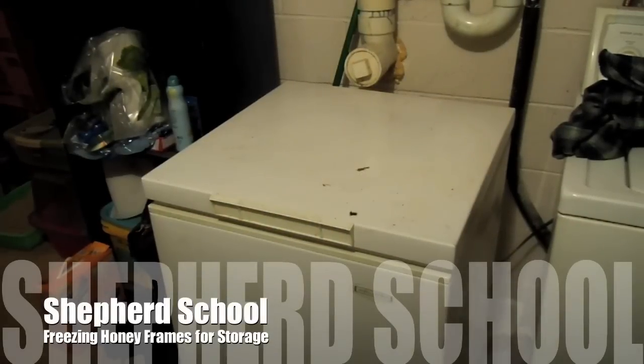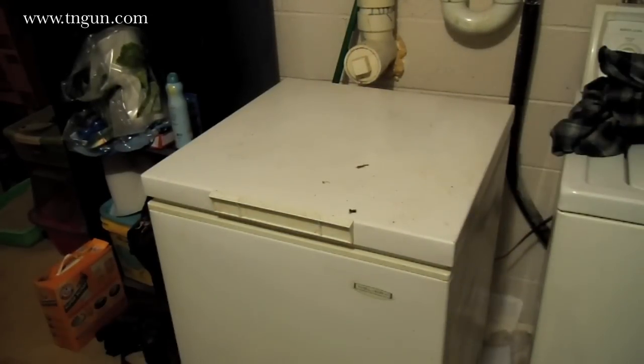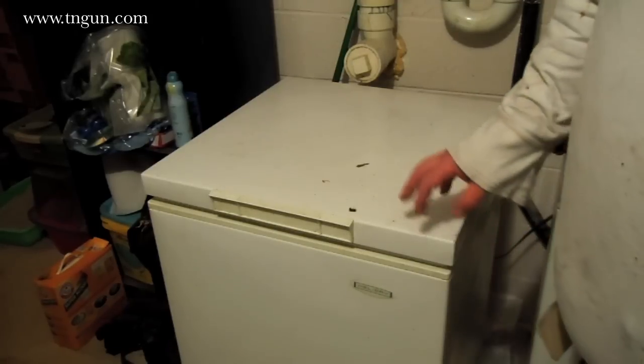This is David with the Shepherd School and I've got a quick tip for you today. I've been out there with my bees and I've got some frames that are ready to be extracted. Throughout the season I go out and check and I might find a frame or two that's ready — 90% capped or 100% capped — but the whole box isn't. I like to keep drawing out frames and drawing out comb, so I'll go ahead and pull that out.